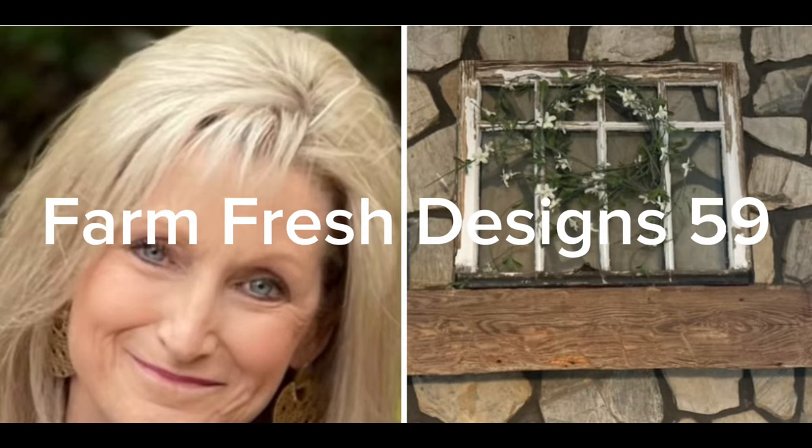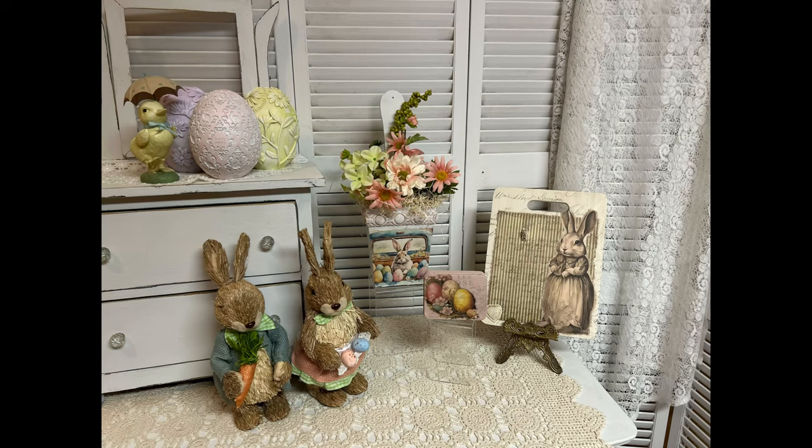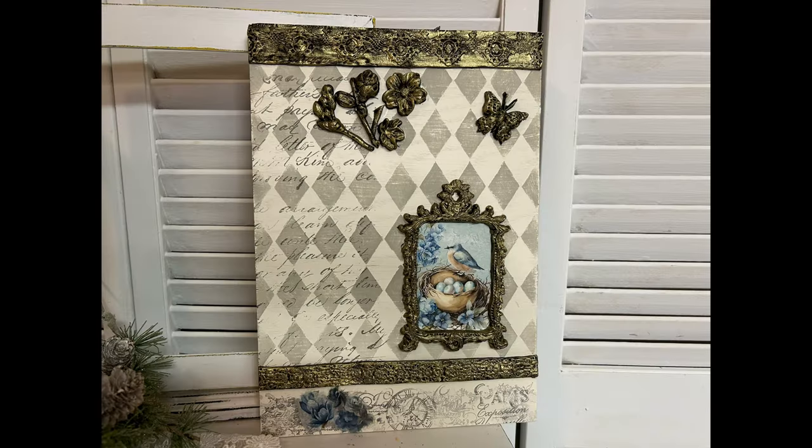Welcome friends to Farm Fresh Designs 59. In today's video I have three thrift flips with some beautiful spring decoupage paper.